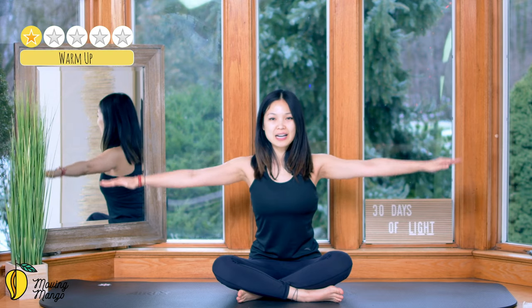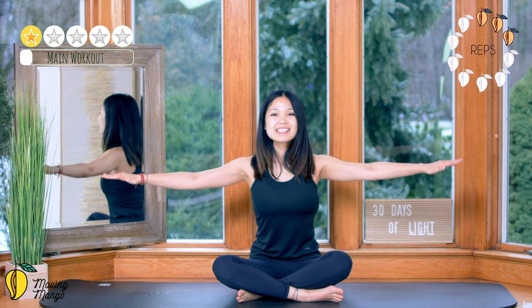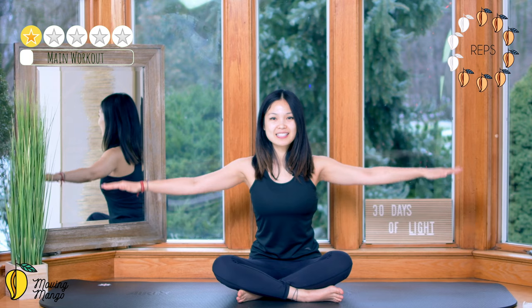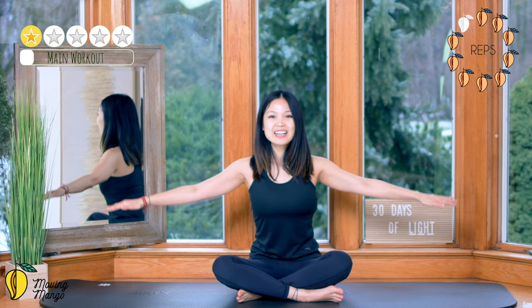Open your arms to the side and inhale. Make a little pose with your arms here — hold for 10, 9, 8, 7, keep breathing, 5, 4, belly button in, 3, 2, and last one.